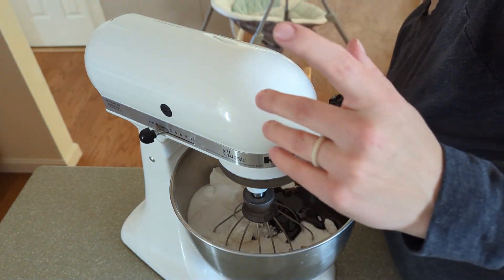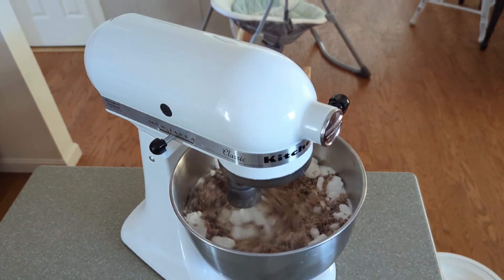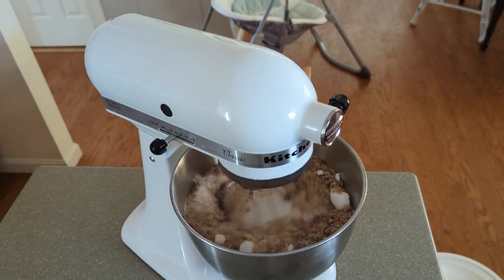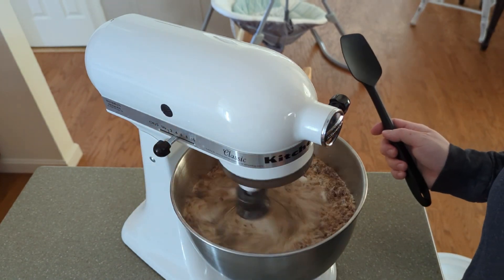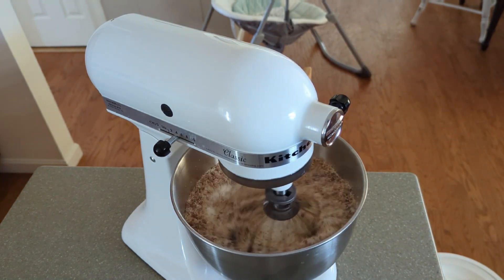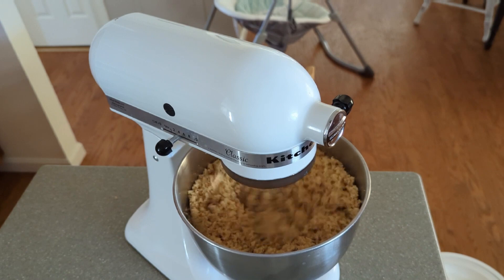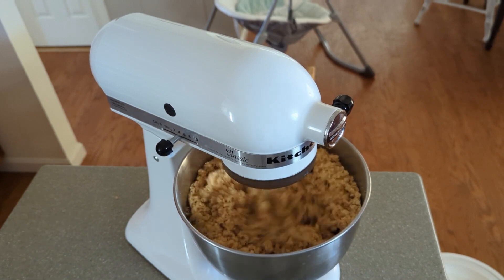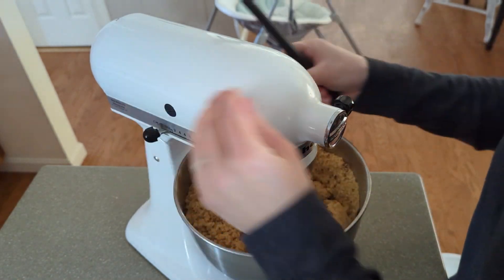Oops, I guess I should plug it in. I should also mention you can definitely do this with a hand mixer if you don't have a stand mixer, or you can even just use a spatula or a whisk — that will take a little bit more elbow grease to mix everything together. You're also going to want to stop the mixer a couple of times just to scrape down the sides, since the molasses is super sticky and likes to get stuck on the bottom or the sides.